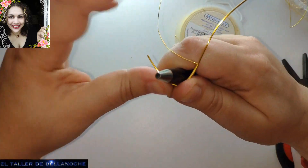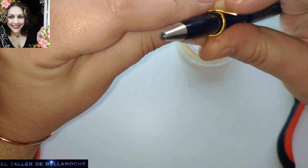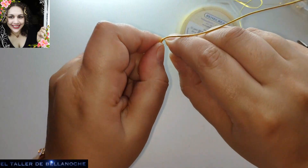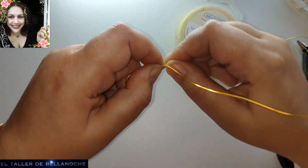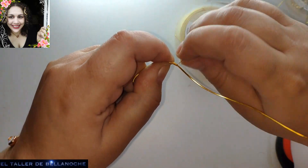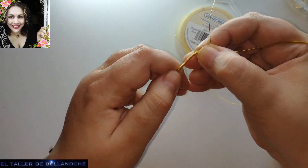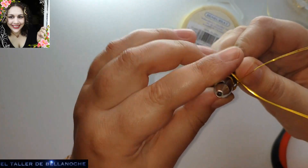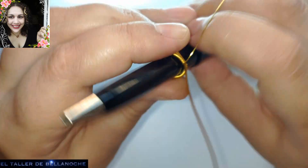Vamos a ir probando ya el mandril. Vamos a ir aquí enrollando el eslabón. Así de este modo. Yo sé que le faltan aún unas vueltitas, así que desplegamos de nuevo y enrollamos un pelín más. Otra vez hacemos lo mismo. Ahora sí, es la medida. Termina el enrollado donde comenzó el otro, justo a la medida del mandril.